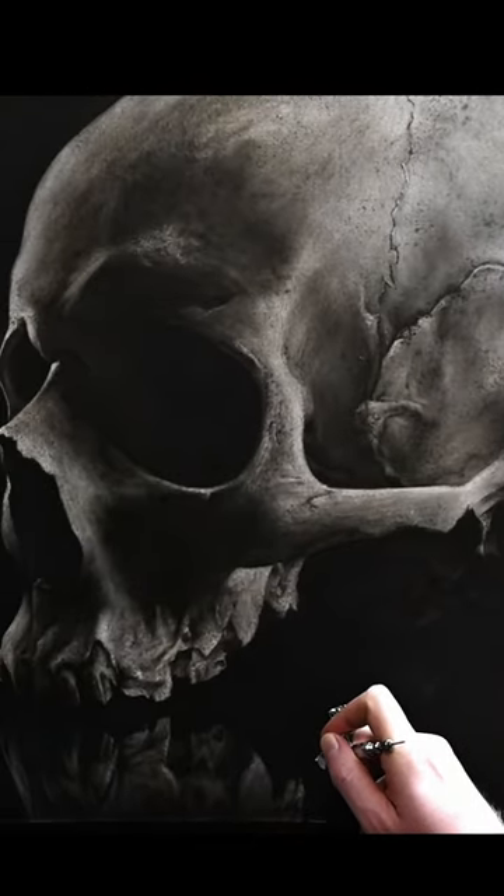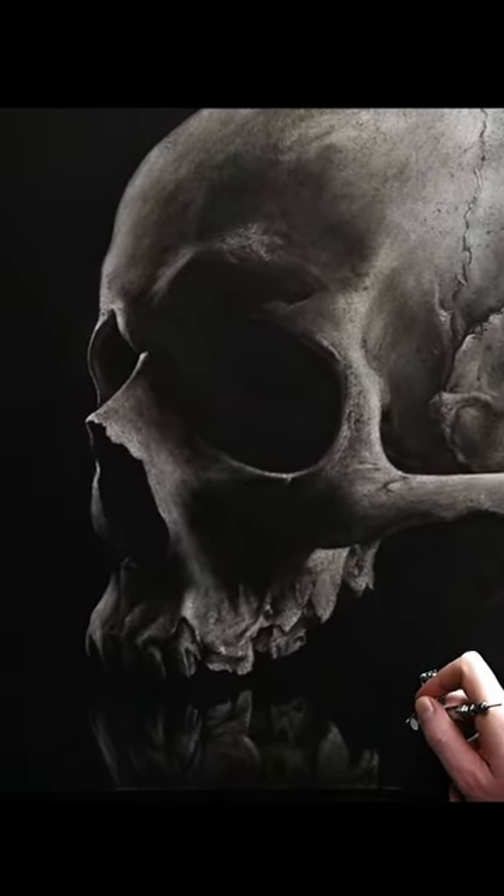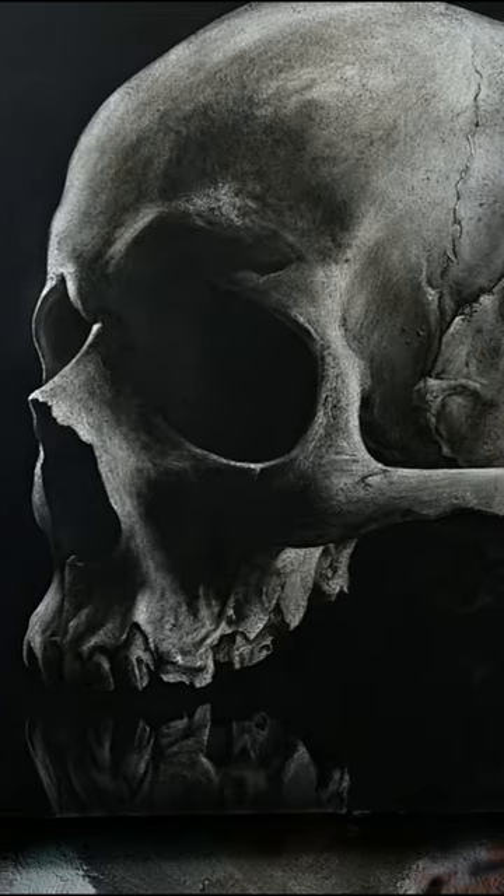If you want to learn to paint this skull, the full tutorial is free right now on my channel. Check it out and best of luck in your painting.